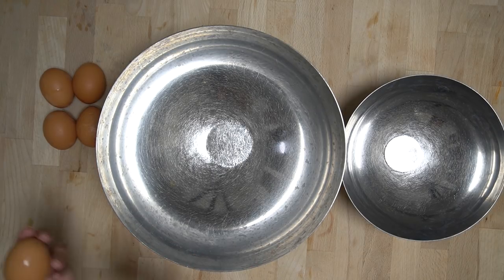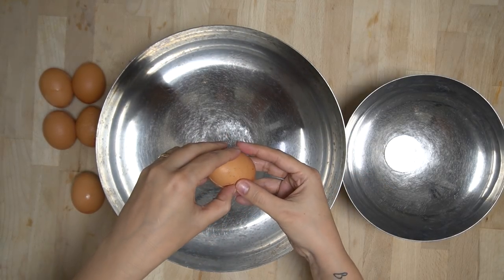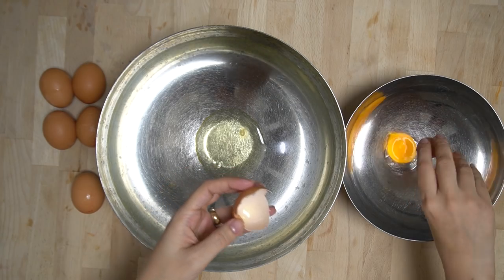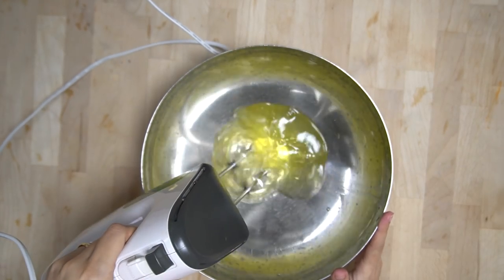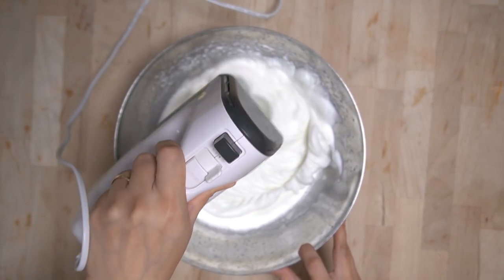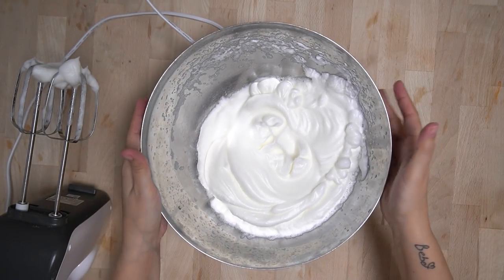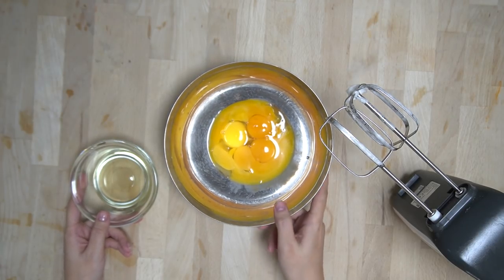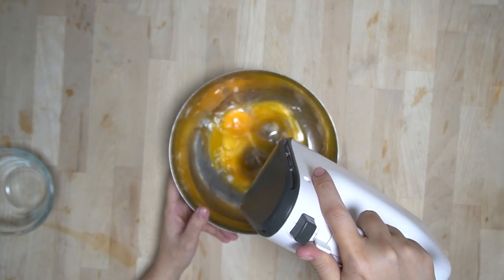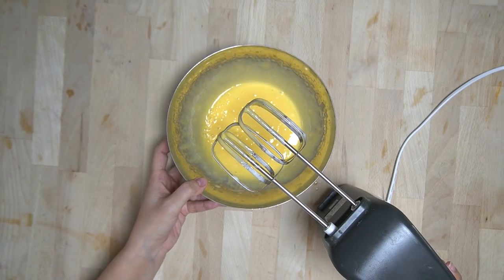Zuerst müssen wir Eigelb und Eiklar trennen — dafür zwei Schüsseln vorbereiten. Das Eiklar steif schlagen und die Schüsselprobe machen: einmal Schüssel umdrehen, wenn der Eischnee drinnen bleibt, habt ihr alles richtig gemacht. Anschließend die Eigelb zur Hand nehmen, das Öl hineinschütten und die zwei Zutaten so lange miteinander verrühren, bis eine flüssige Mayonnaise entstanden ist.